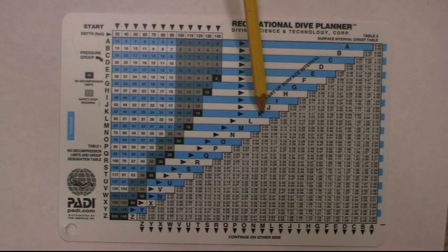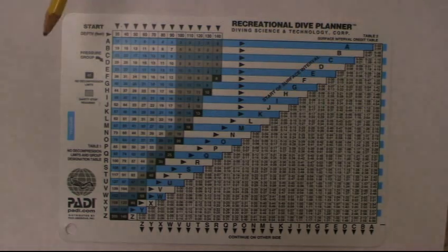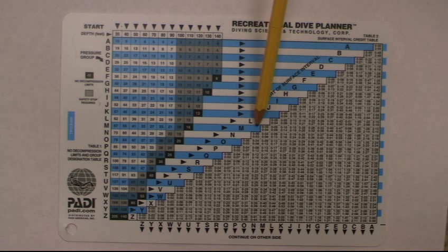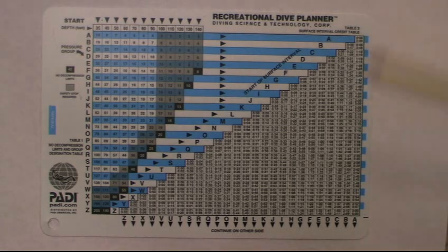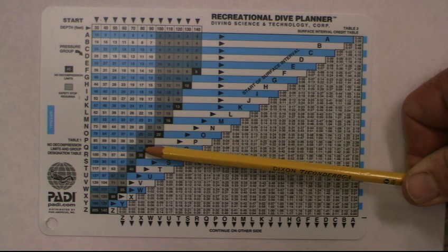For your surface interval, from your letter go over and find your time out of the water. This can be drinking a soda, eating a sandwich, or just relaxing — it's the time between two dives. At the bottom you'll see letters running across, and that's how you 'clean up.' For example, if you were a D diver going in, as you come across you come out as a cleaner letter.